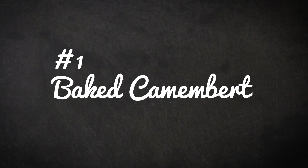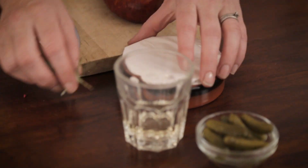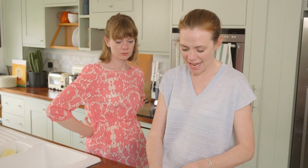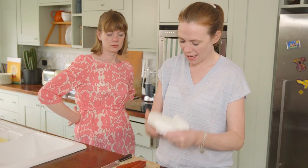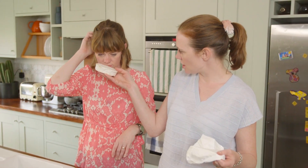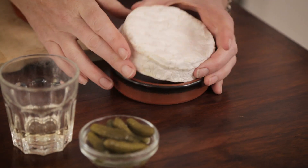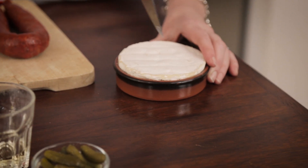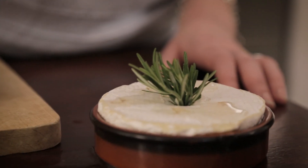Dish number one for perfect food to eat whilst watching sport is baked Camembert. Really couldn't be simpler — you can get Camembert or a similar cheese in most supermarkets; some of them already come in these little baking dishes. Peel it back, smell the cheese — very strong, very lovely. Pop that back in there. I'm just going to make a few little scores in here, stick a bit of rosemary in the middle, and pour some white wine over the top.